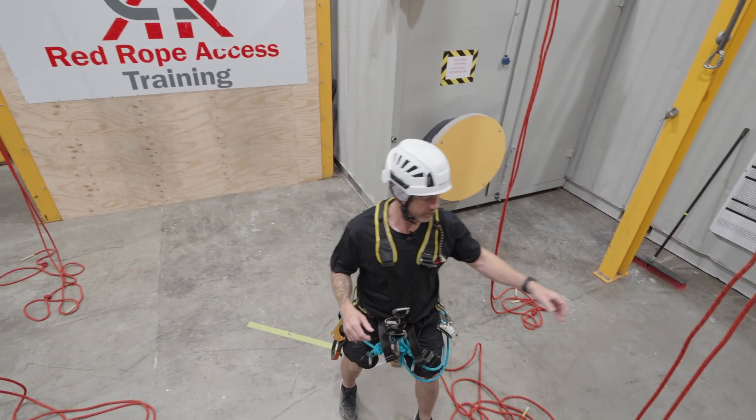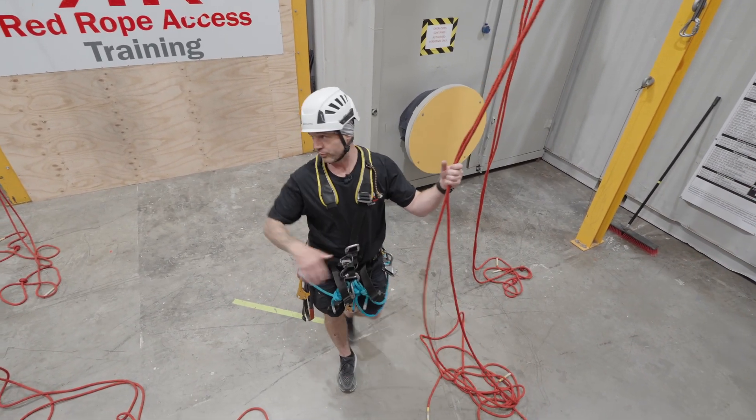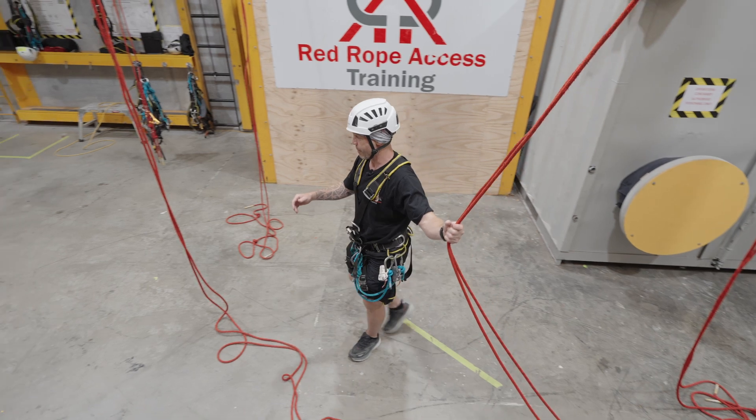I'm going to demonstrate transferring from one set of ropes to the other — a level one manoeuvre.